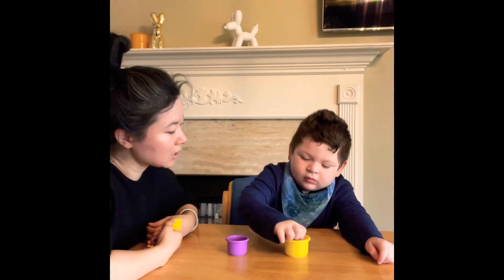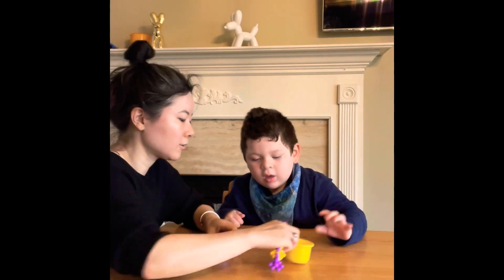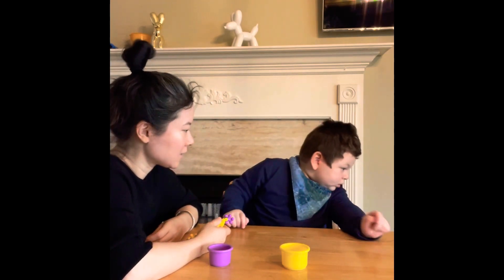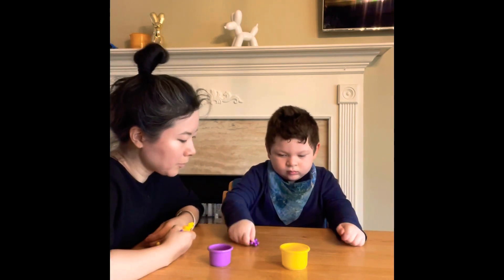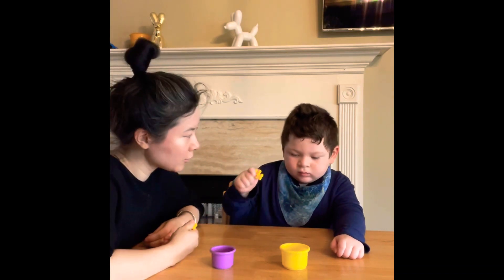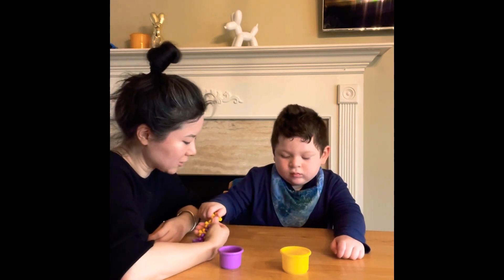This is the last one. Look, we don't hear mama. You can do it, you can do it! Purple - where does the purple go? Good, purple going there, that matches the color. And the yellow - yellow goes in where? You gotta find the one. Yellow goes in there, it matches the color, yellow.